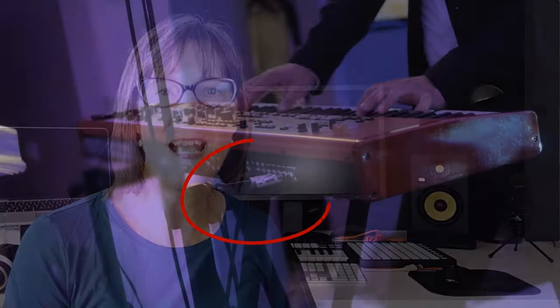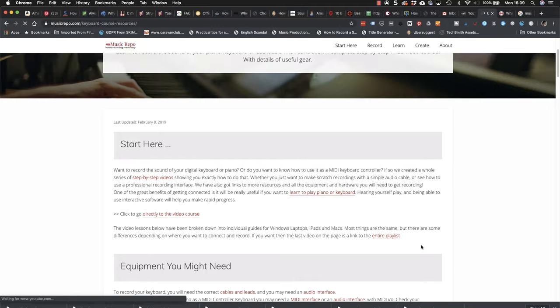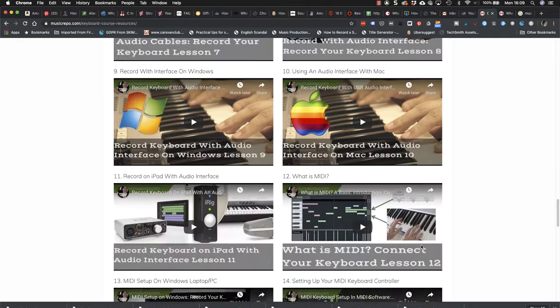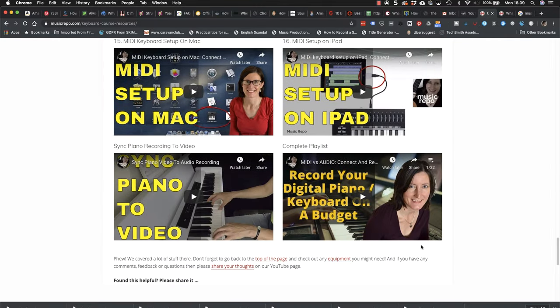Hi, I'm Jane and welcome back. Today I'm going to be taking a look at how to record the sound of your digital piano or music keyboard on your computer. Now a while back I posted a whole series of videos on how to record your keyboard and how to make a MIDI connection too, and they were hugely popular. I've had loads of feedback and lots of you said how helpful you found all that content.